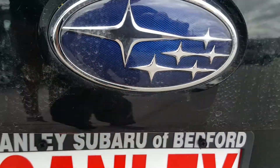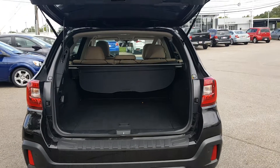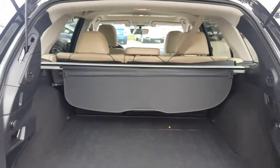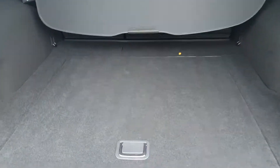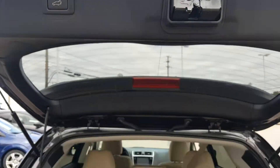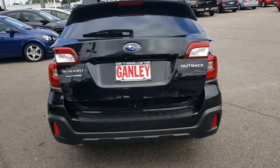Right underneath here, press the button for the power rear liftgate. Really nice and convenient — the button is just right here, you press it and it goes up and goes down. As you can see, plenty of room, even for a set of golf clubs. Underneath here is your tools and essentials as well as your spare tire. Press it and it goes down easy as one, two, three.